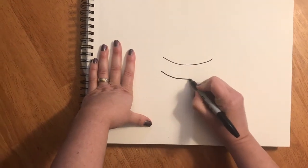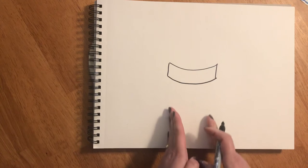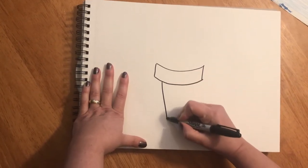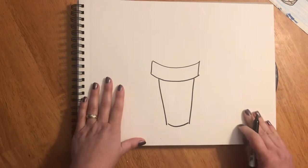I'm gonna draw another curved smile line a little bit underneath and connect with two straight lines. Under that I'm gonna draw the part of the cone that you put your hand around. I'm gonna draw a line that goes in a little bit like a diagonal in a little bit and connect with another smile line.